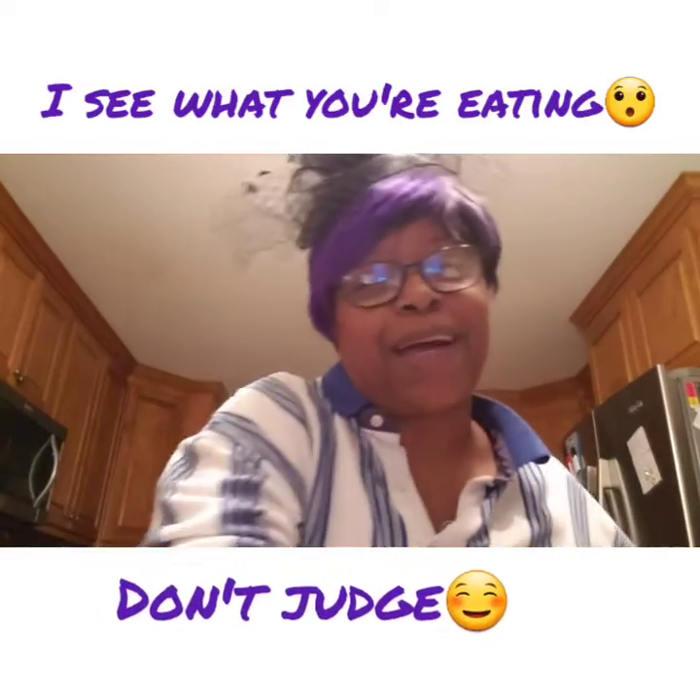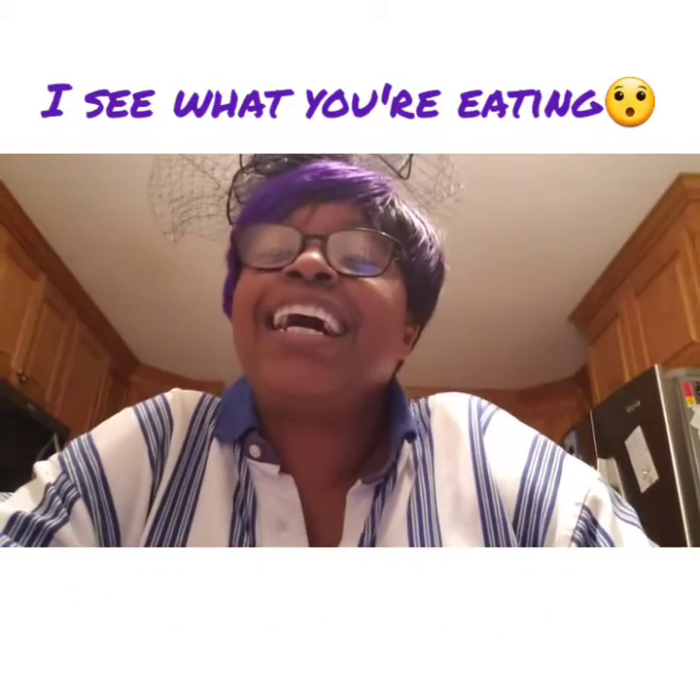I want y'all to know something very, very important. I'm going to eat this pie — I am going to eat this pie — but I am going to continue on with my journey. So, what's on your plate? Now, why are you eating that? What are your triggers? What are the emotional triggers that cause you to overeat? What are the habits that cause you to overeat? Be mindful of the food that you put in your mouth, and mindful of the reason you put it in your mouth.